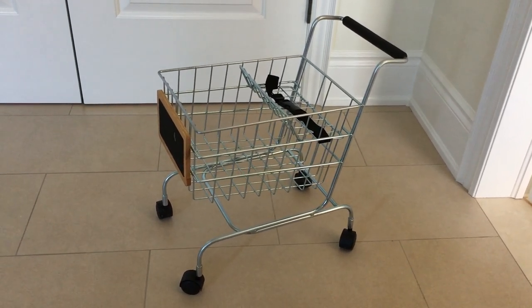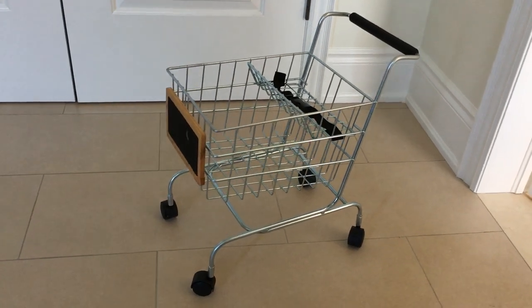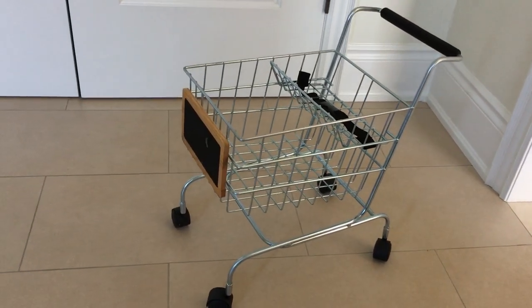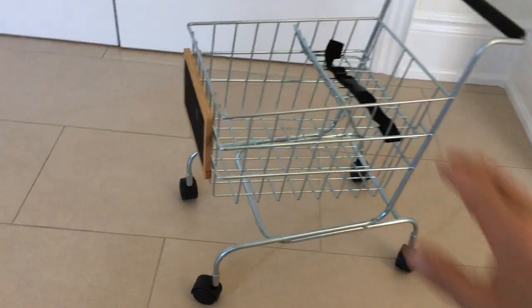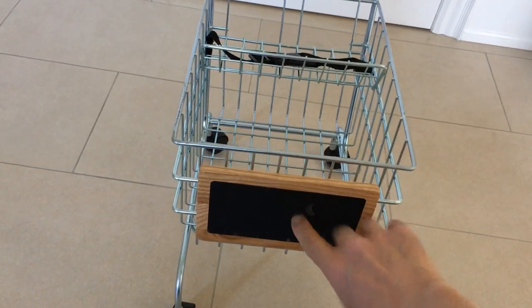Hi everyone, today we're looking at the Pottery Barn shopping cart for kids. It is a really nice buy — it's made of metal, very well built, and has a wooden piece here in the front which is basically a chalkboard.